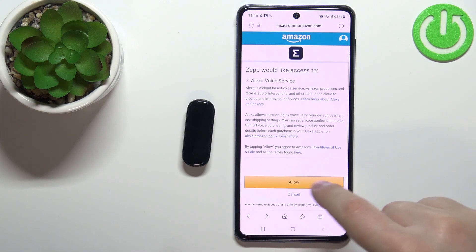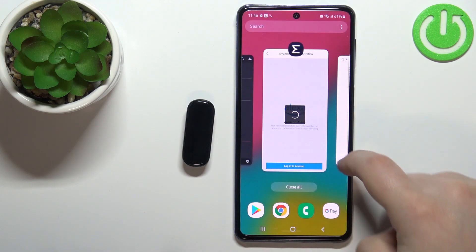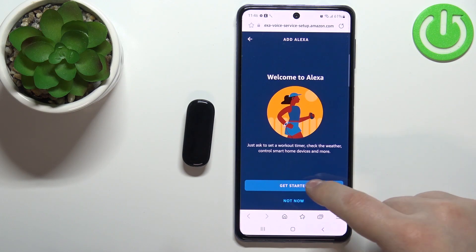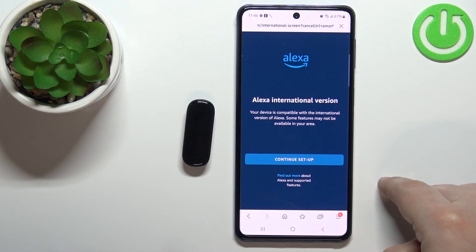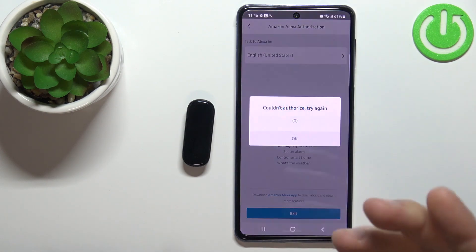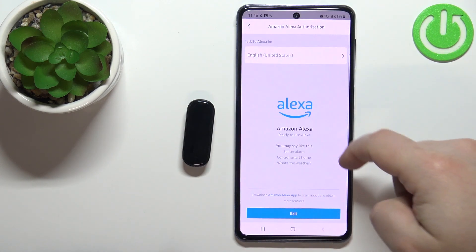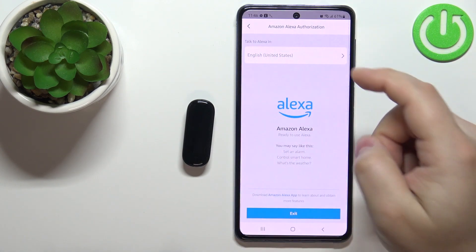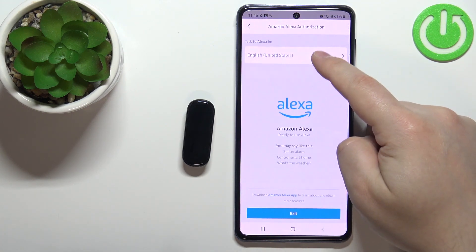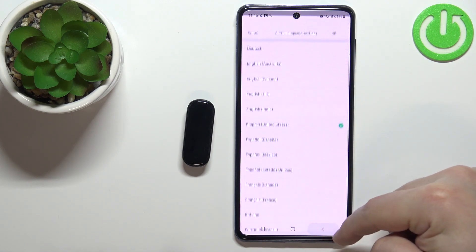Okay, that's weird. Let's go back and try again. Let's close the browser, tap on login, get started, continue setup, tap on allow. Okay, this time it worked. It was kinda wonky, but once you see this on the screen, this means that the Alexa is activated. You can also change the language for it if you want by tapping on the talk to Alexa in and select the language you'd like to use. I'm gonna leave it on English United States.